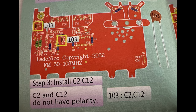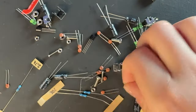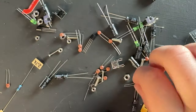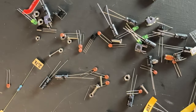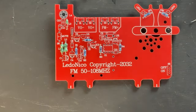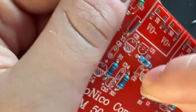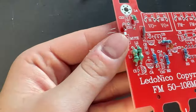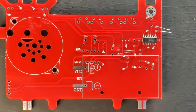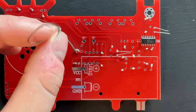Step three - time to install some capacitors. We're going to have the C103 capacitors, which are going to be C2 and C12. These also don't have polarity, so it does not matter which way you put them in. Just get them through the holes for C2 and C12. These ceramic ones are nice because they don't have polarity. But once we get to the aluminum capacitors, they will have polarity, meaning there's a plus side and a minus side, and we'll need to pay attention to that.